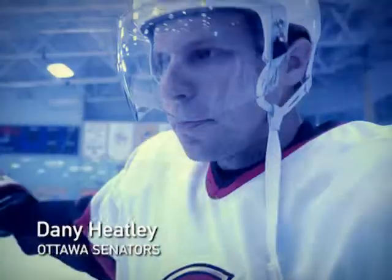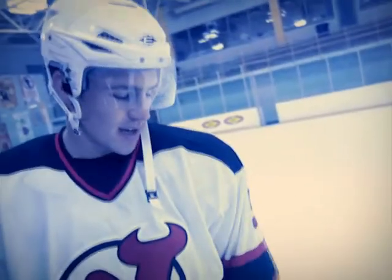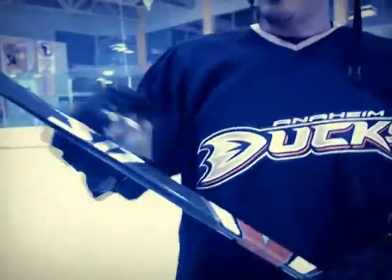So, can you explain the technology behind Easton's S17 hockey stick? Oh, jeez. Um... I don't know what they're calling it. What are we calling it?